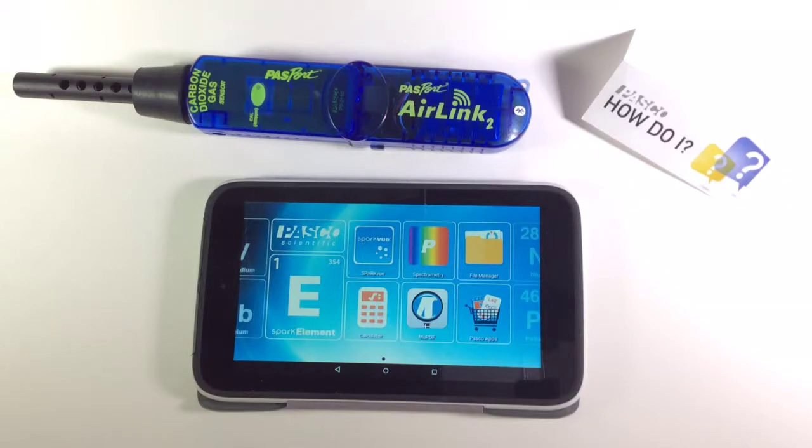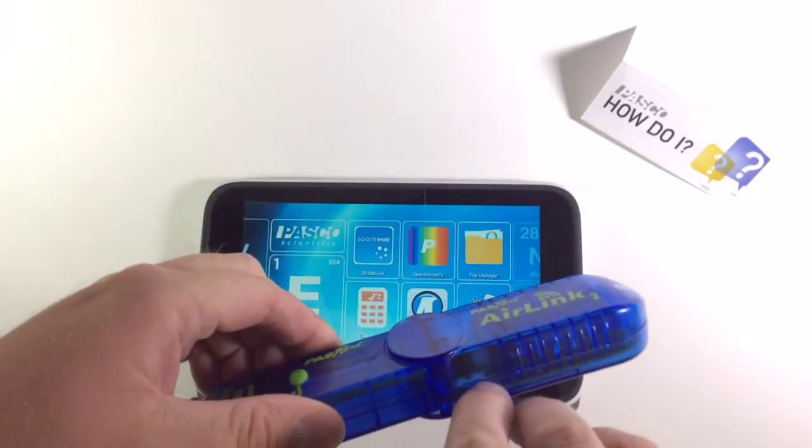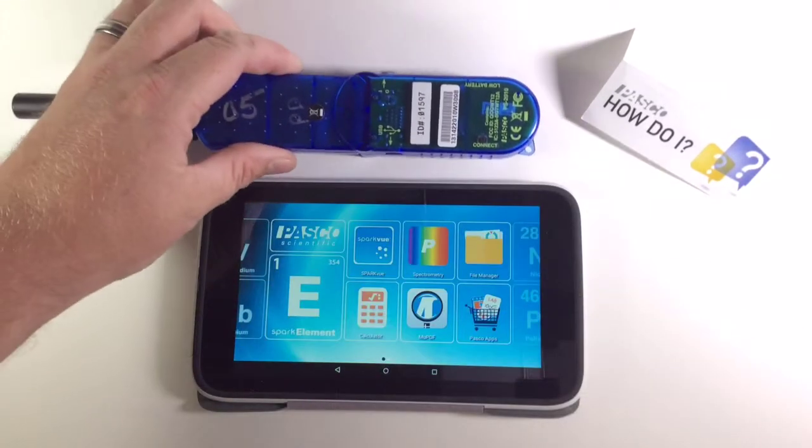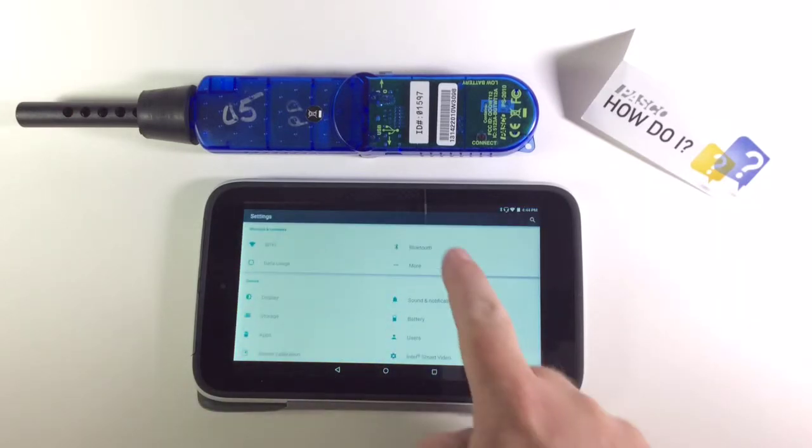How do I pair a wireless interface with the Spark element? First, turn on your interface, then enter the settings and select Bluetooth.